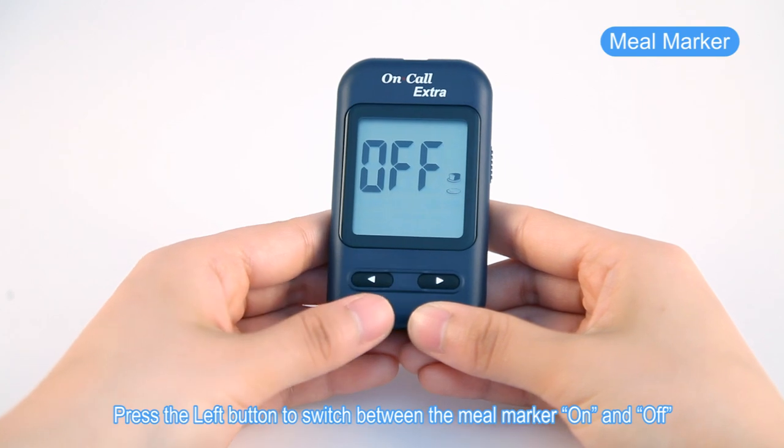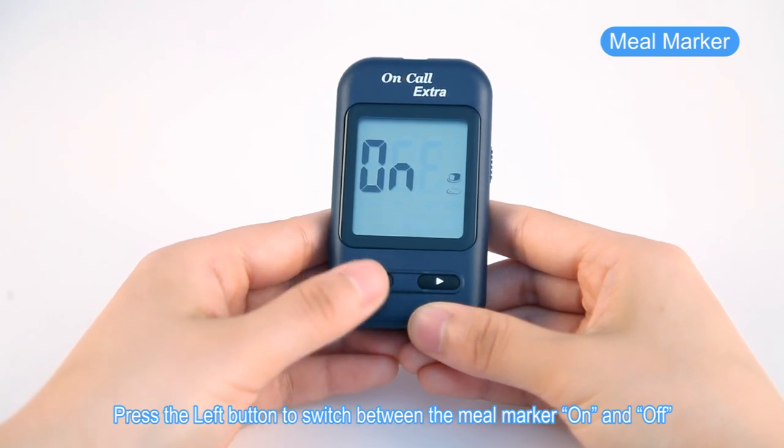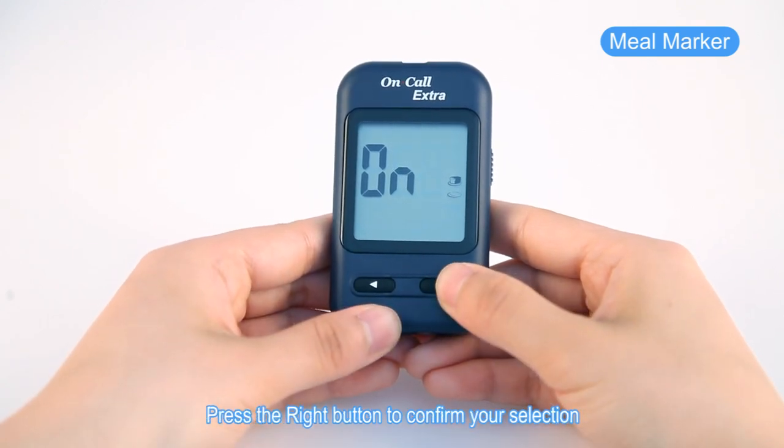Press the left button to switch between the meal marker on and off. Press the right button to confirm your selection.